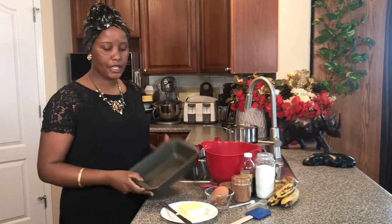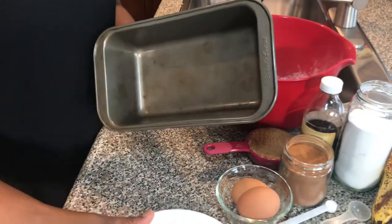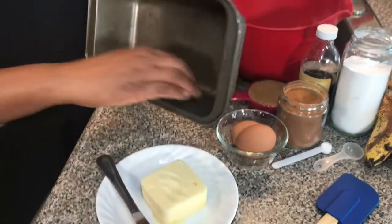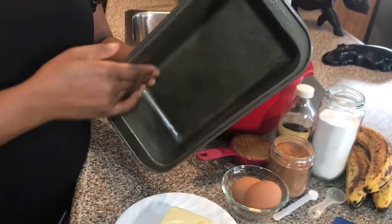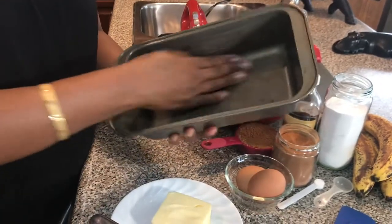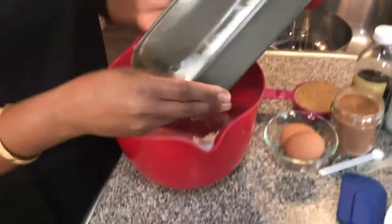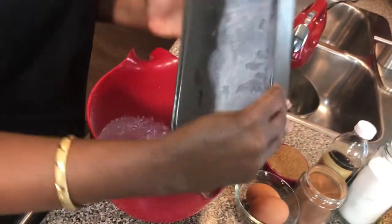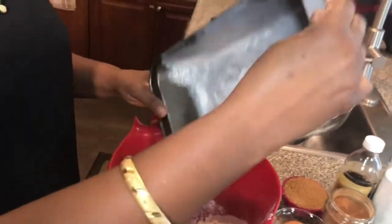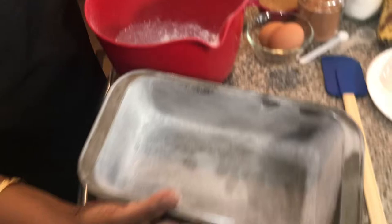The next step I do is to butter my baking pan so that it does not stick onto the edges. I just take the butter here and do it with my hands. If you don't like messing your hands, wear gloves. Then I add some flour here — the same flour I'm going to use — and swish it around to make sure it's coating the edges of my pan, all the way around. And there, I have my liner for the pan.